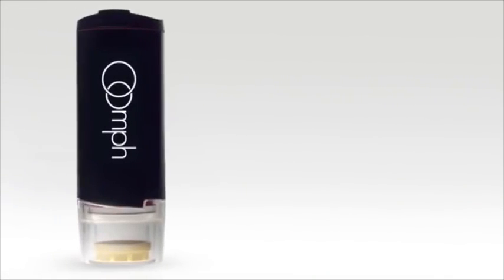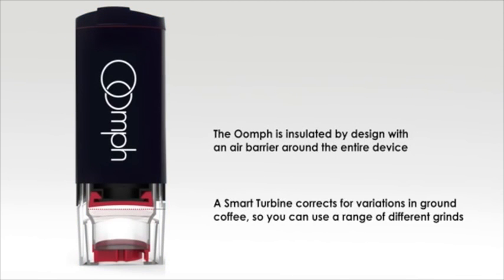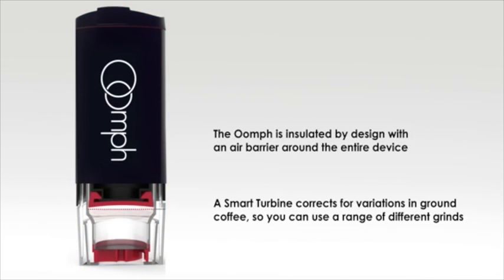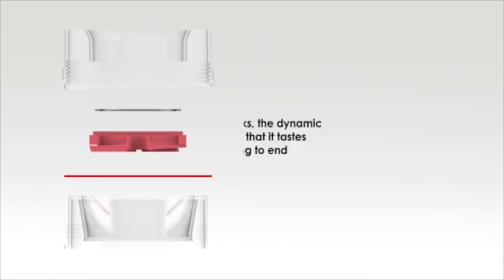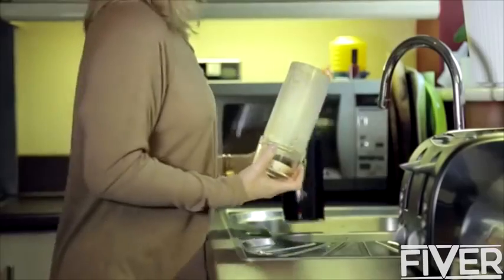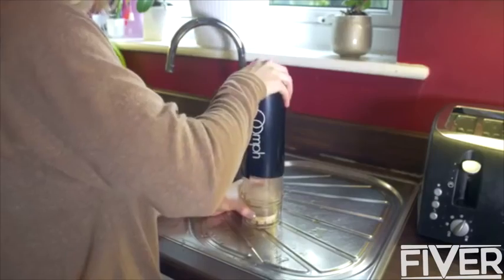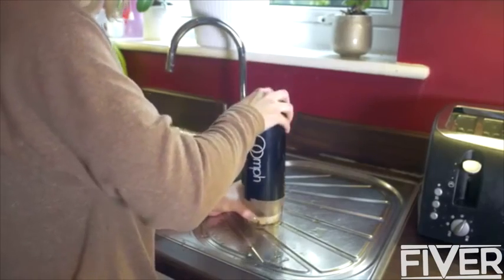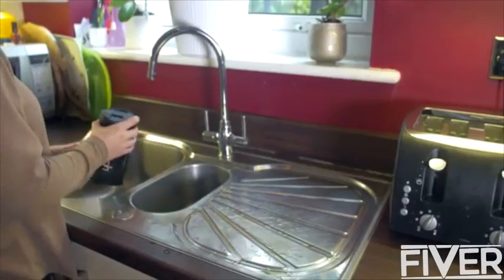The Oomph is insulated by design with an air barrier around the entire device. A smart turbine corrects for variations in ground coffee, so you can use a range of different grinds. Whenever the user drinks, the dynamic mixer stirs the coffee so that it tastes the same from beginning to end. Cleaning the Oomph is fast and simple — add a small amount of water, pump up and down to internally clean, and you're ready to use again.